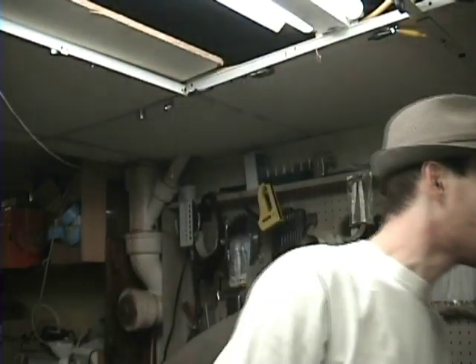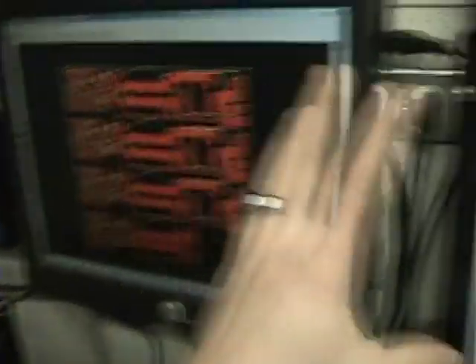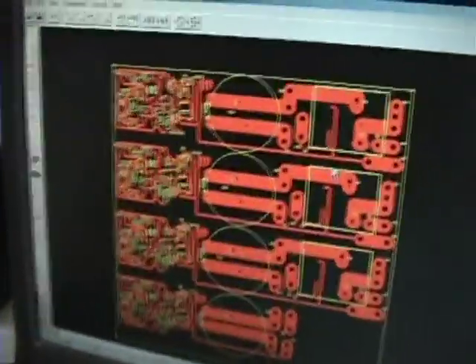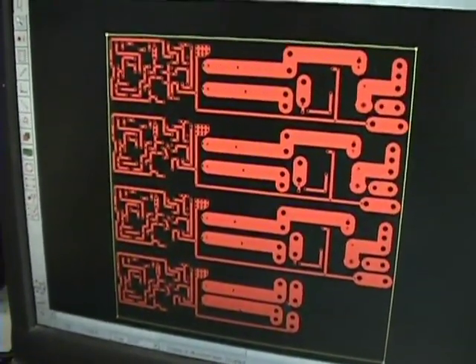The first things you're going to want are a layout program for your schematic and a layout program for your printed circuit board. I showed you what I used last time — it's ExpressPCB and ExpressSCH. Here's what they look like. I took my schematic, laid it out, and made this by hand. The yellow lines are the components, and if you turn them off you can see just the circuit board. This is a dual-layer program so you can make top and bottom — I'm only using the top.